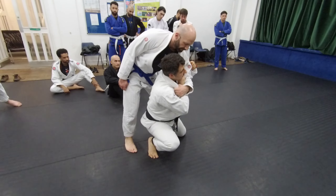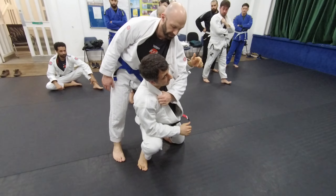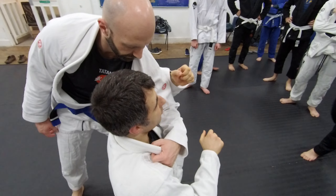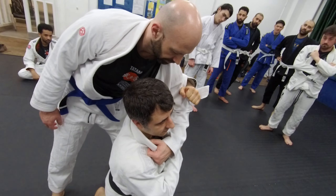Now, once you get here, another important thing: make sure that this arm is not over your shoulder, otherwise it's going to choke you. So make sure that you are pinching his arm with your own arm here so that it doesn't go over the shoulder.